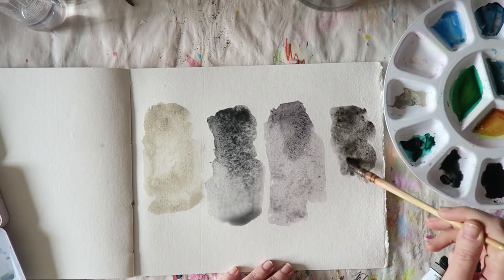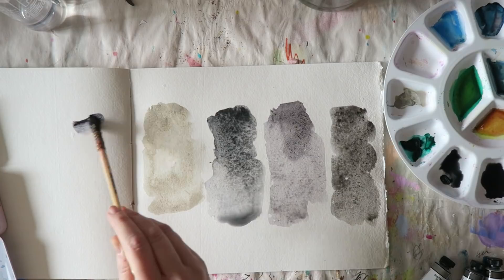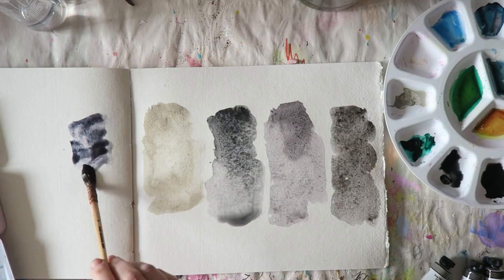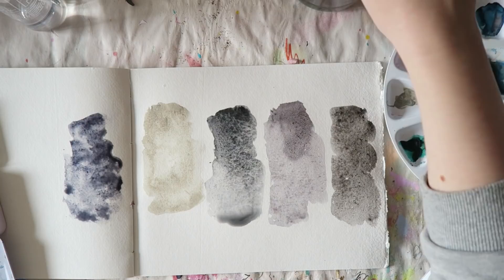Next I got one of the two Alvaro signature paints — the Caliente Gray. There's quite a bit of marketing language on the Daniel Smith page about this one, but it's described as a smooth, warm, velvety gray. It contains ultramarine blue, burnt sienna, and black.